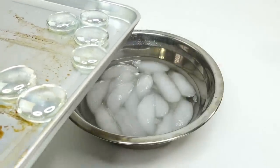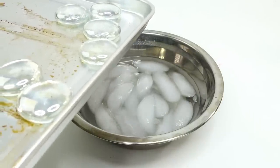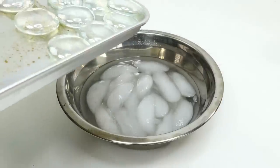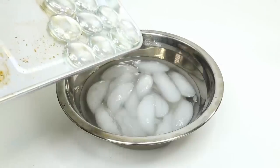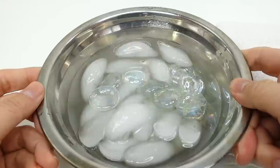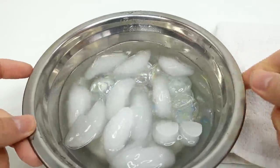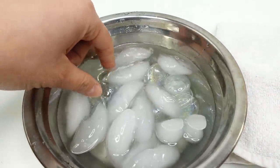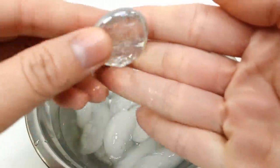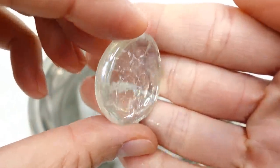All right, we're done baking these. Now remember, they're very very hot, so make sure to not touch them and get adults to help you. Now I'm going to dump them immediately into this ice bath. Oh wow, that's so cool — do you hear them cracking?